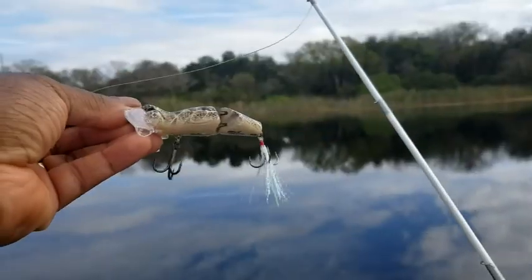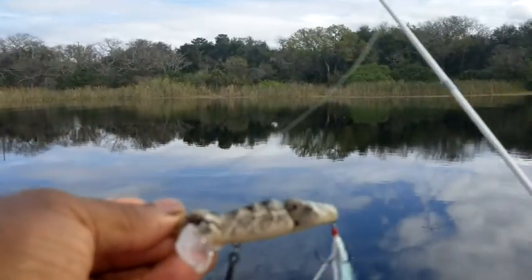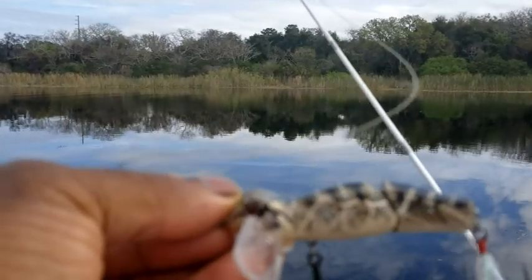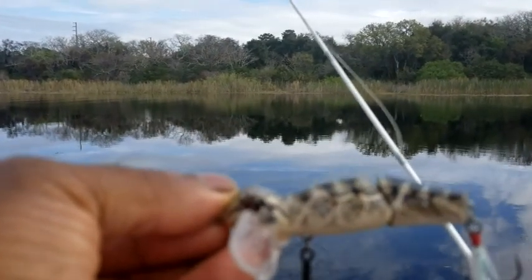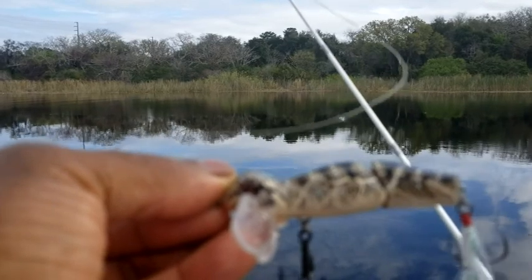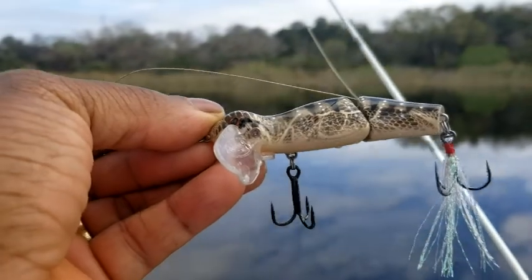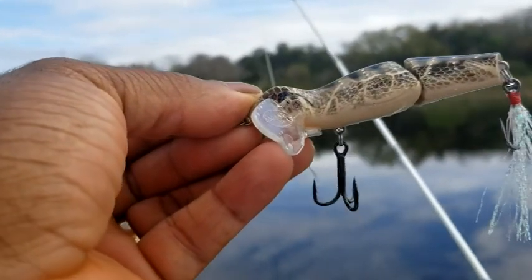Hey everybody, it's TopwaterJohnny, and we are here at the lake going to do our little practice session here. So we're going to throw this little Baby Benji Wong so that you guys get a chance to see it in action in the water. We've got the Baby Benji Wong set up here on some braid — 30-pound braid — and also on my Corrado DC. We're going to go ahead and lob it out here and film it in action moving about.